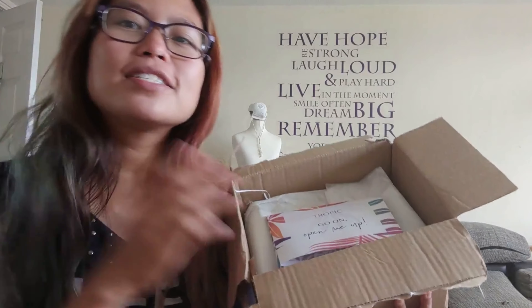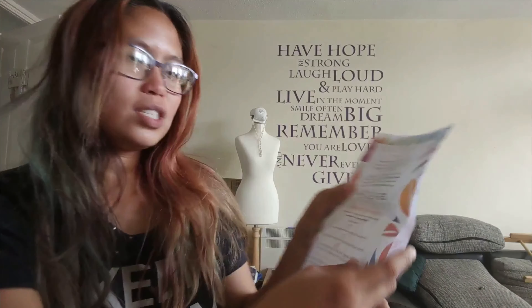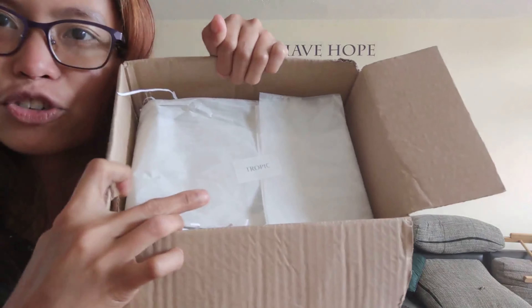Hello everyone! Today's video is just unboxing Tropic — I ordered Tropic skincare products, so let's unbox. It arrived a few days ago. When I open it, this is what it looks like — there's a greetings card that says 'open me up,' and inside it's just a nice thank you note and a receipt for my order.